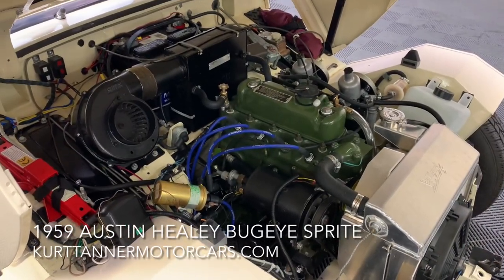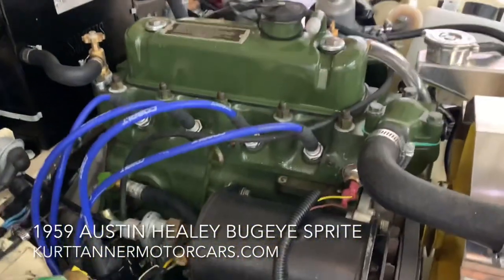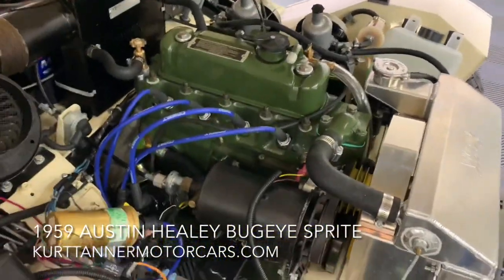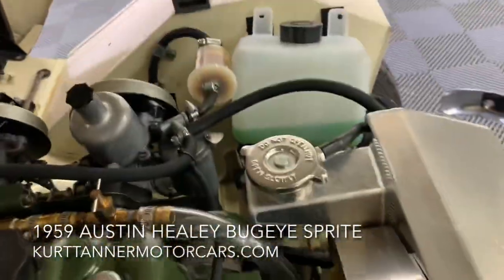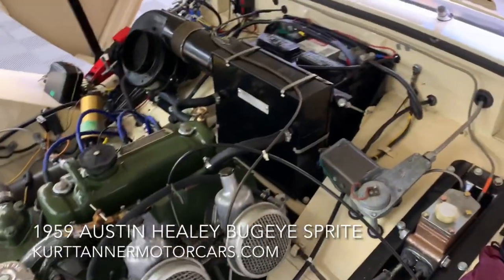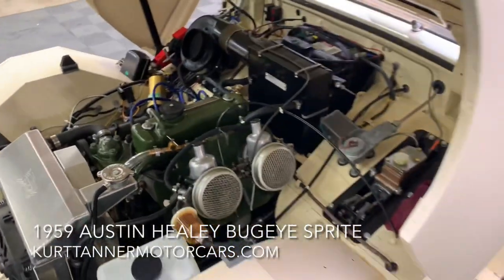Here we are looking under the bug eye's engine compartment. It's got a jack fitted and a tool kit. Fresh 1275 engine and rib cage gearbox to go along with it — only recently installed with a couple thousand break-in miles, which is the hot setup on these bug eyes. It's been upgraded with disc brakes and an aluminum radiator. I think it has electronic ignition. All beautifully detailed and correctly painted in here. Electric fan plumbed into the car for reliability — it came from Arizona, so as a precaution they had that extra fan, plus a plastic fan fitted. Gorgeous engine bay, fully restored.